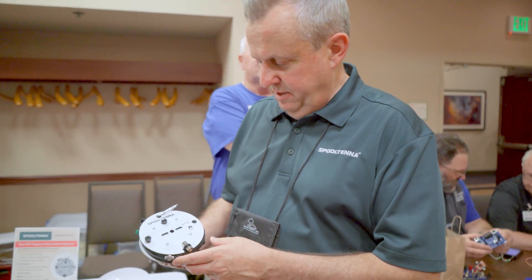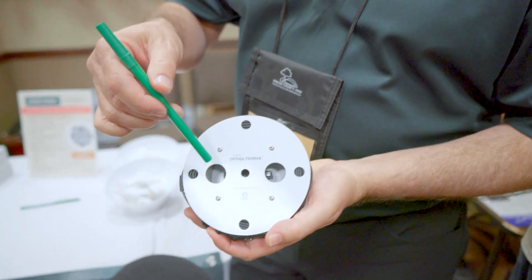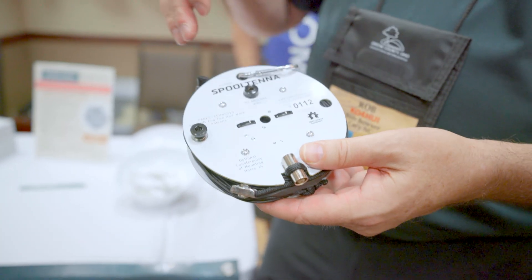This is the Spool Tenna. It's a 40, 20, 15 to 10 meters antenna. It's got an integrated antenna inside. It's protected. The secret is it's a spool form factor.